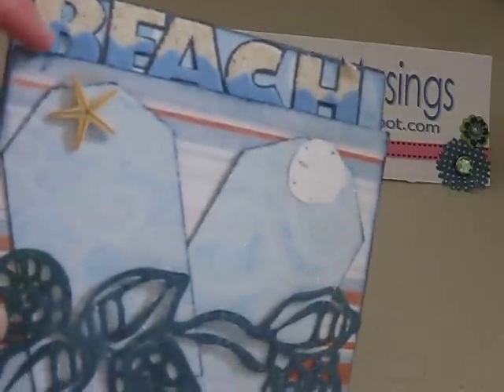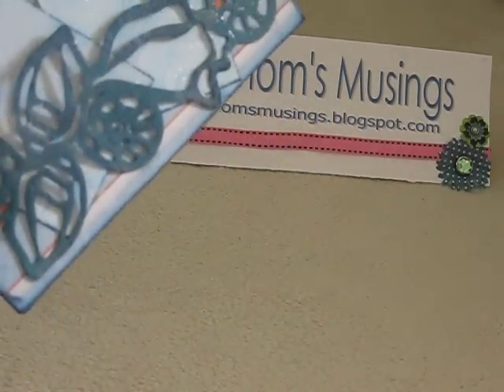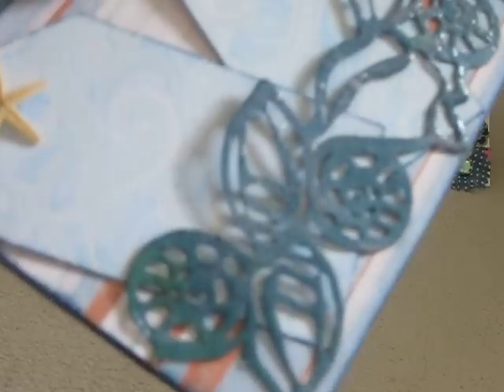So here's the front. It actually opens this way. These are Jolie's — it says 'beach.' I can't take credit for making that. This is made with the Cricut, and I embossed it.